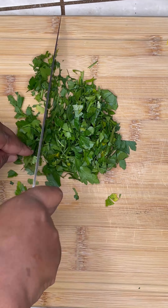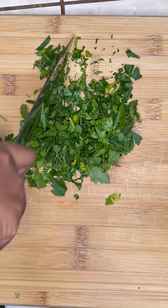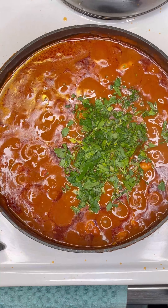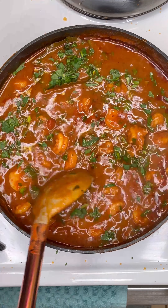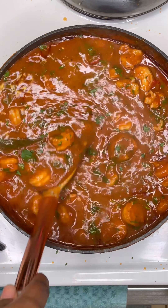While that's finishing up, chop up a handful of parsley. Then turn the heat off and add the parsley to the pan and stir it up.